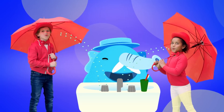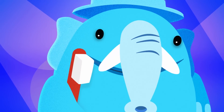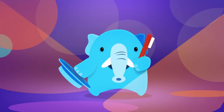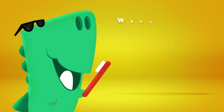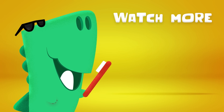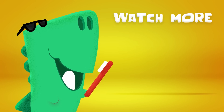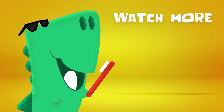Don't forget to spit it out. Oh my gosh, that was marvelous. You did good, darling. Now show me your cool clean smile. Woo-hoo! Thanks for brushing with me. We'll see you next time.